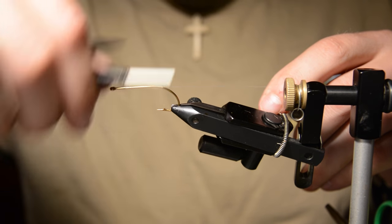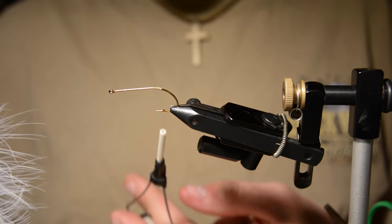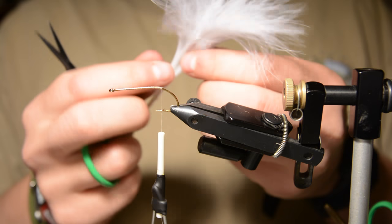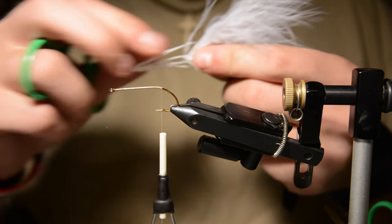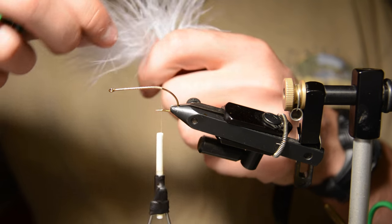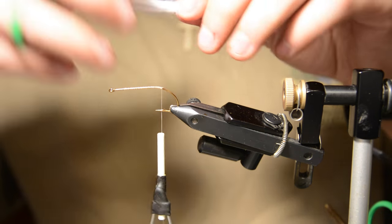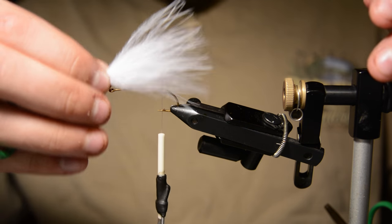Got some 6-aught white thread, just working my way back to the bend, and we'll tie in some white marabou for the tail. I like to clean up the edges a little bit, get the junky fibers out of the way so you're just working with the tip. I also like to pluck that very tip out — that gives you a nice even edge of feathers.